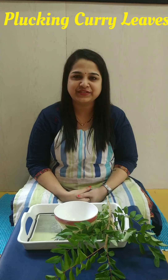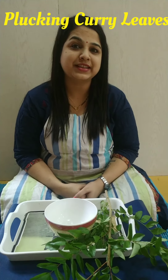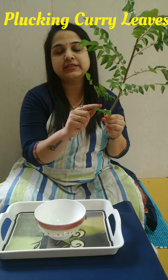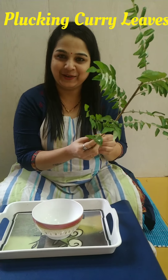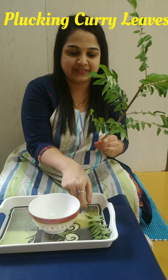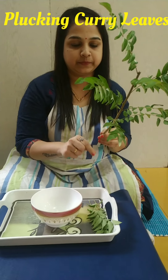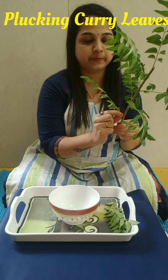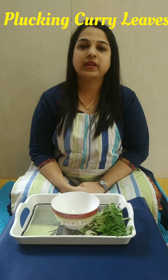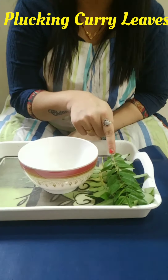So shall we start with this activity? Now let's see how we will do this activity. So we will first remove this twig and keep it here. So I have removed all the twigs over here and kept them over here.